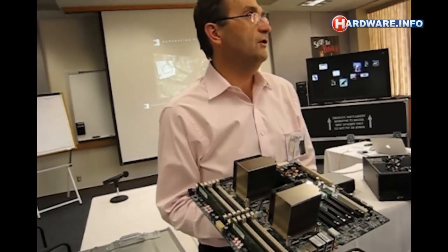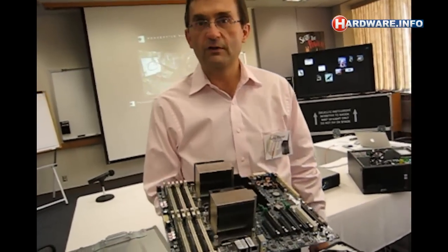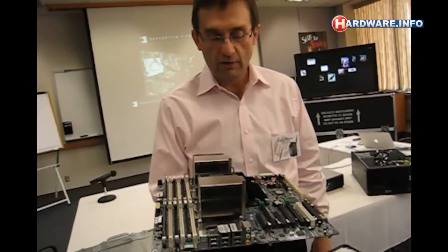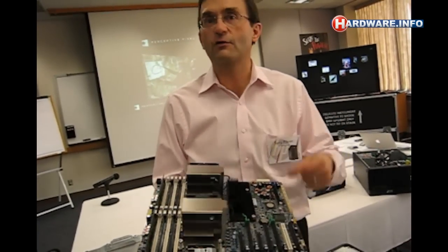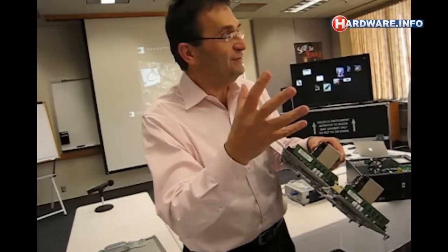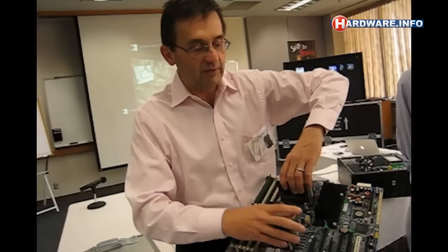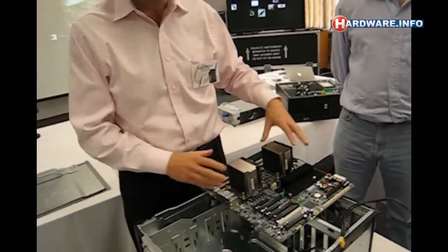We did not design this for the customer to replace the motherboard — that was not the intent. The intent was to make this very simple in the manufacturing, so when you install the motherboard it was easy. Also, if we do have a failure — and we have very few failures — to replace the motherboard by our service technician when they come on site is very easy. They don't have to remember what tools they need, what screws, what torque screws. All they need is their fingers, and they can replace the motherboard. This really improves the serviceability and customer satisfaction, because you know things are going to get repaired very quickly.